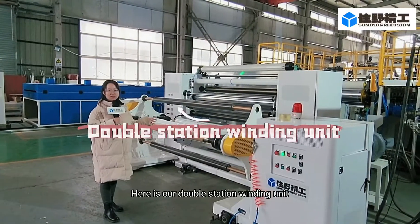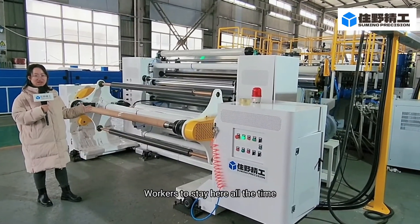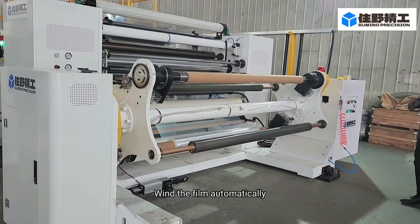Here is our double station winding unit. There is no need for workers to stay here all the time, as it will cut the film and wind the film automatically.